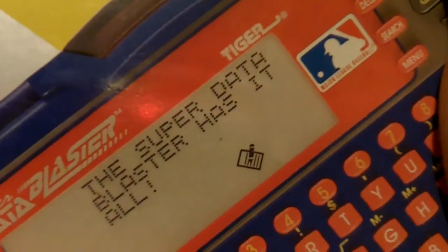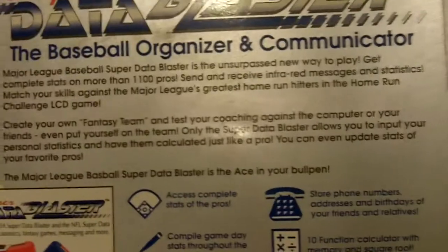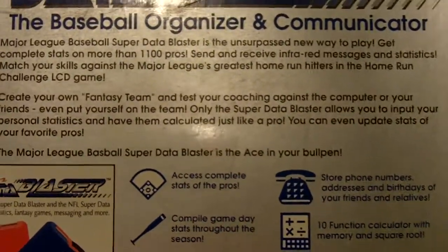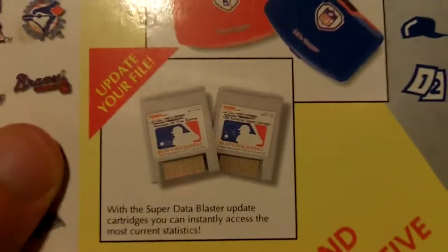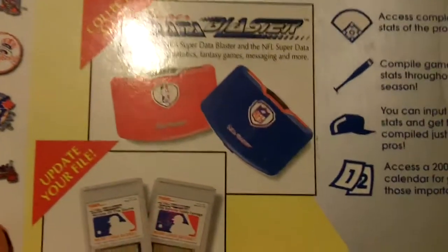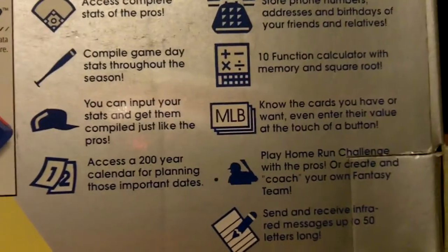Here's another shot of the handheld. Up here is a little overview of what it is. Basically, you can send and receive infrared messages with other devices through the little port in the front. Right here it shows you can update your player statistics by purchasing these little cartridges that you plug in. This picture shows it came in a red model and a blue model — this one is the blue model.